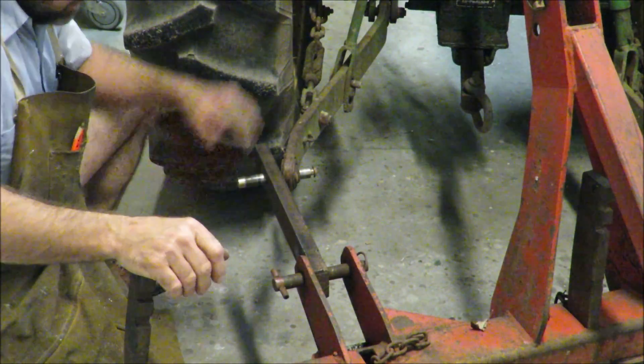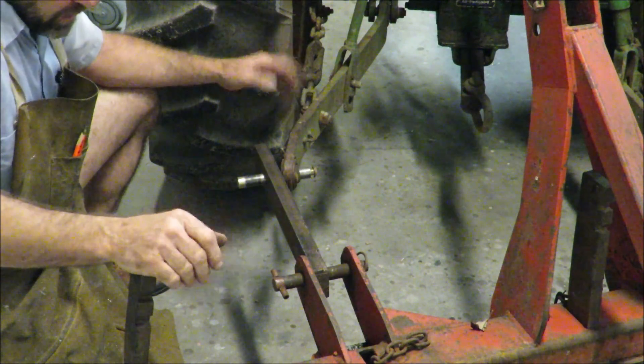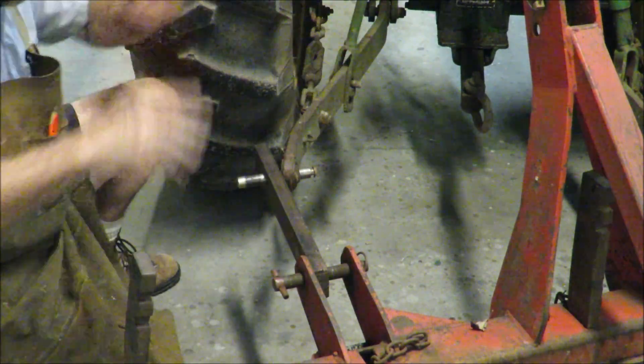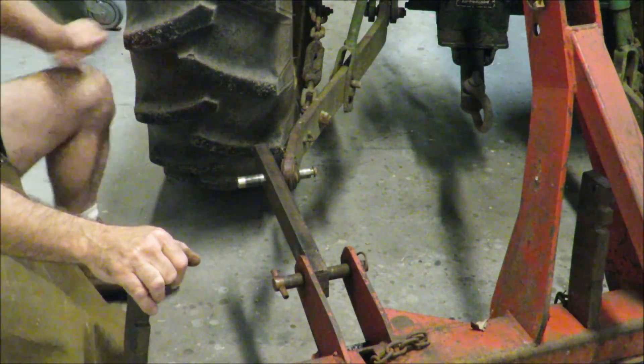I could go and buy a grater blade — there's $300, $400, $500 — but the headache of maintenance and swapping everything out, I thought I'd give this a shot anyway.